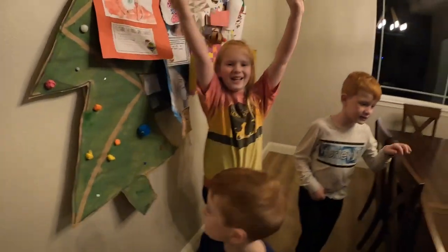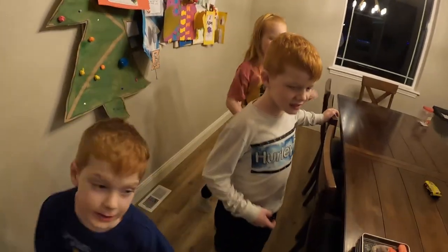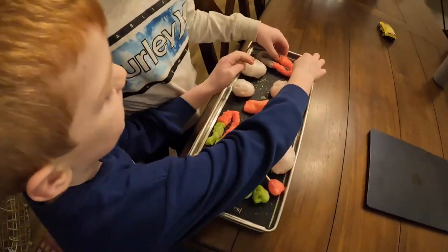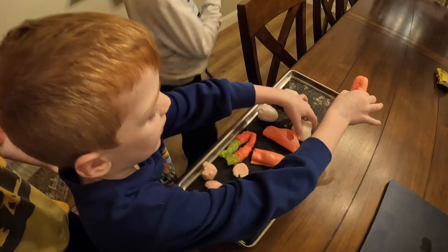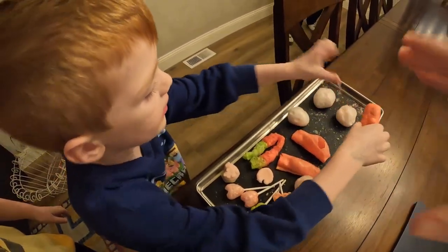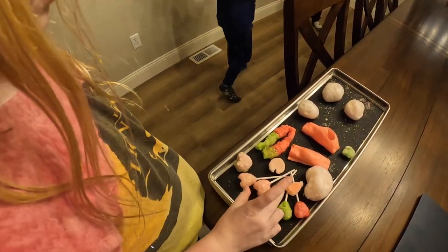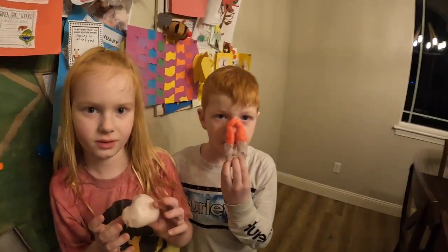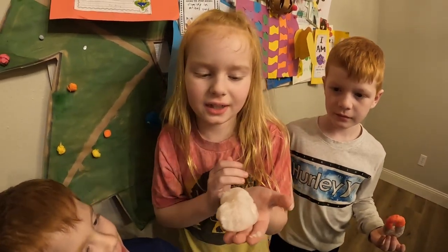All right, kiddos, what time is it? Taste test! Are you excited for this taste test? Yes! We got a candy slam sampler. Take one. Mom, is this the gummy rings or is it the sucker? That's the gummy ring. Lincoln, what'd you pick? Gummy ring! Bria? I got a Krabby Patty. Wessie? Fruit Roll-Up.